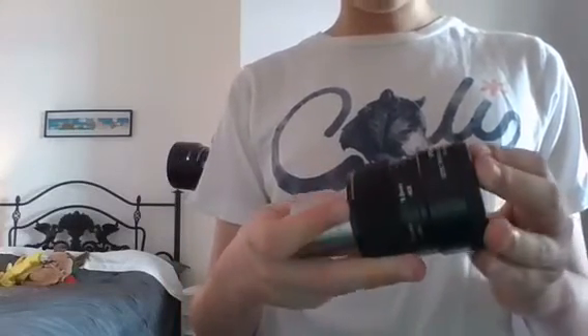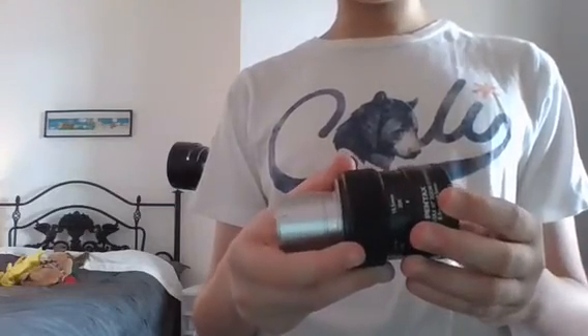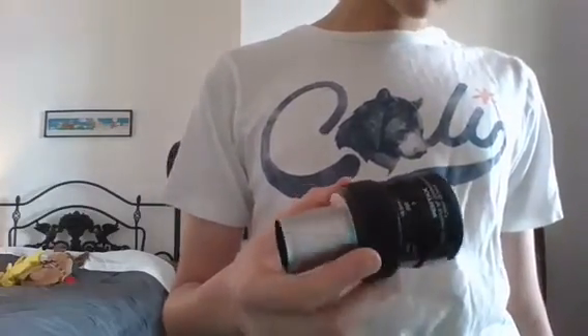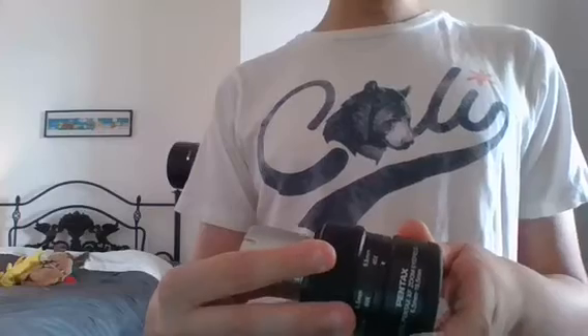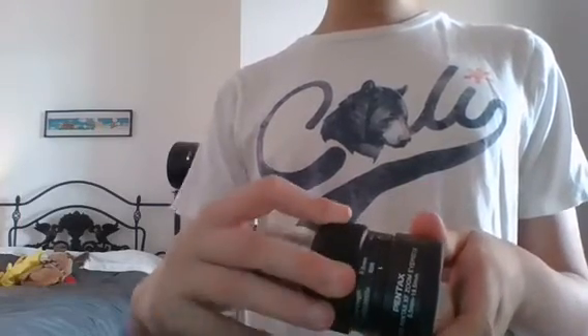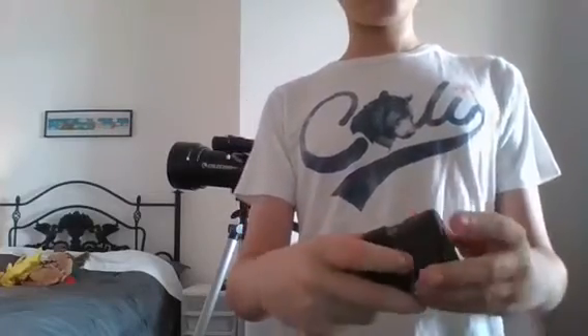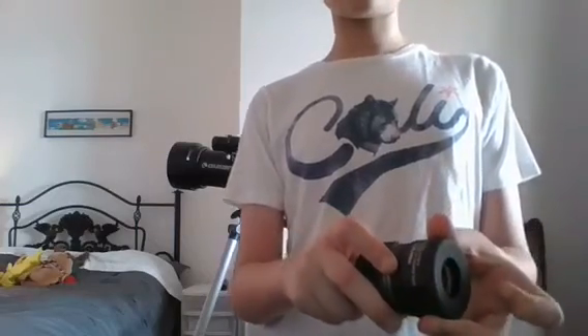If you can see here, this eyepiece can zoom in from 20 times to 60 times. This is 20 times, and if I turn this knob it goes to 40 times, or it can even go to 60 times. And to give your eyes a little comfort too, like my binoculars can, this top part here can also go up so it can support your eyes and their comfort, which is cool.